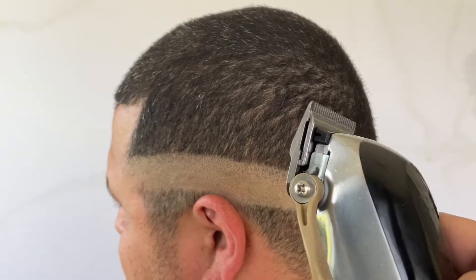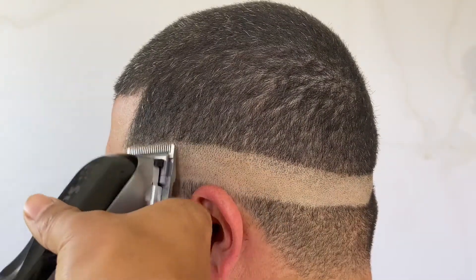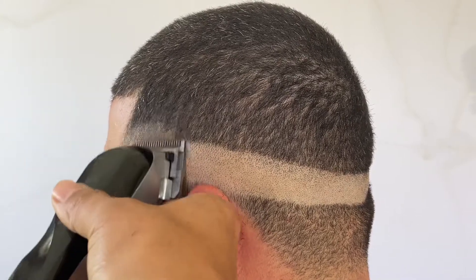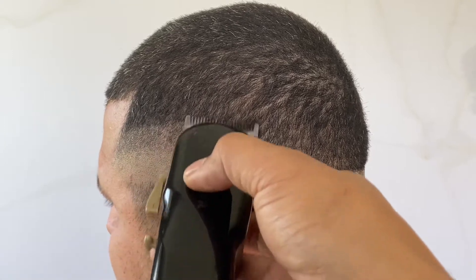Alright YouTube, that was my son right there, but let's jump right into this haircut. I'm going to show y'all today how to do a mid bald fade. If you're having trouble with it, look at this video and follow these guidelines — it'll help you master the cut and get it down.